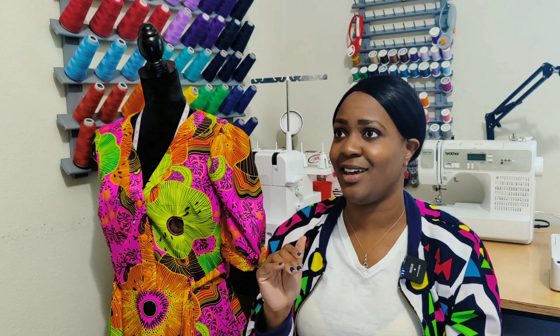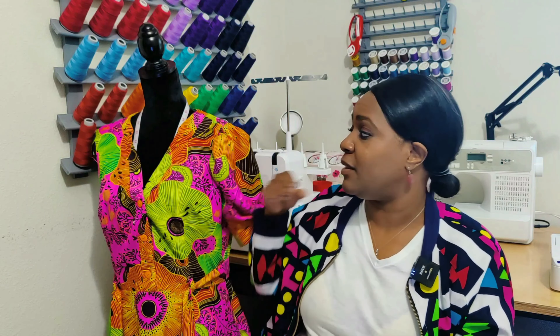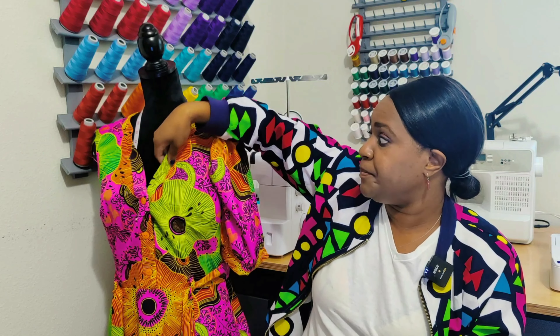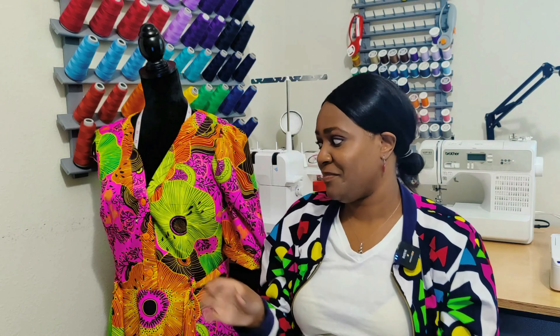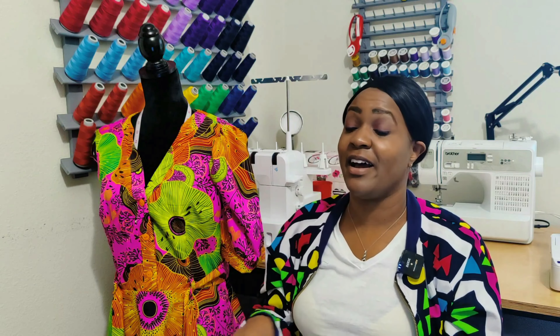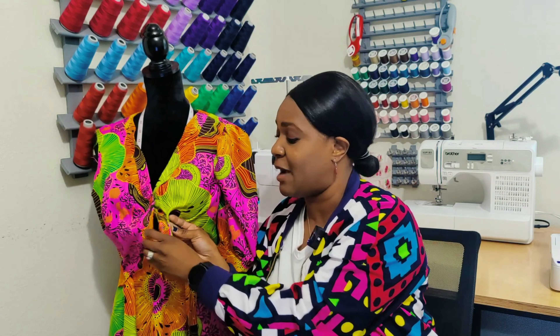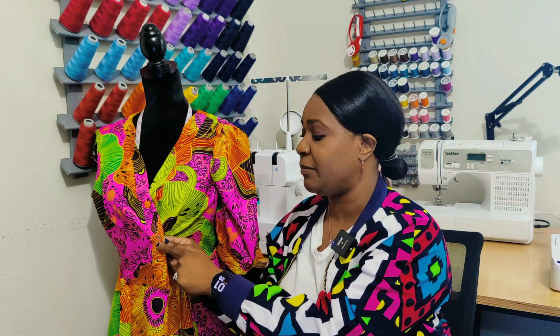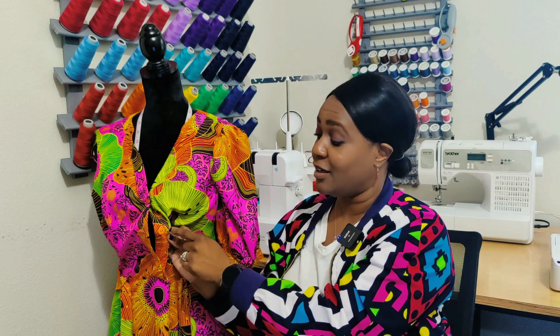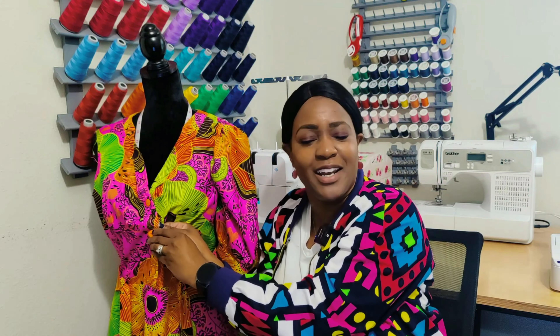Another thing that almost made the modification list: I accidentally made the buttonholes on the front band on the wrong side. I corrected myself, made the correct buttonholes, and put the buttons on the right side. However, underneath the current buttons there are actually the original wrong buttonholes — I had to cover them up and make it work. It looks gorgeous and no one would know unless I showed them. Don't try to rush; take your time.